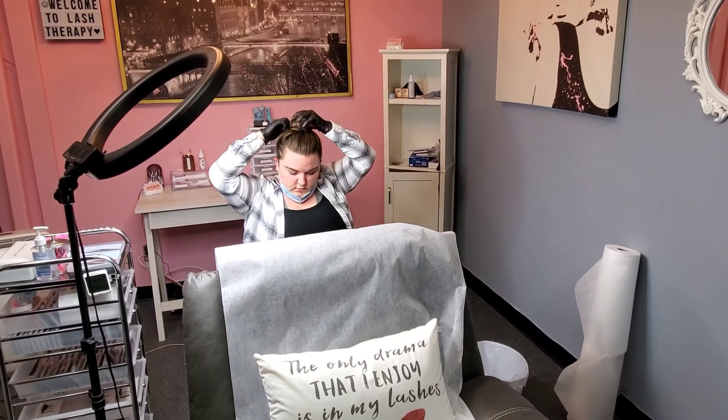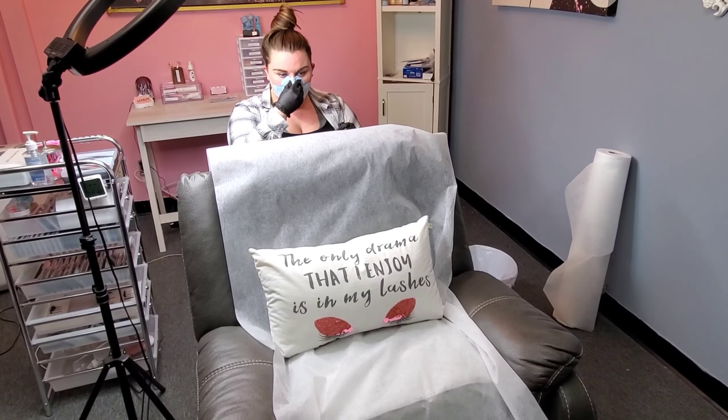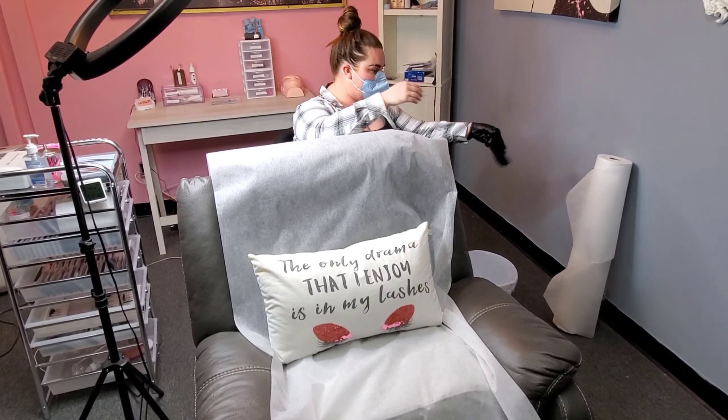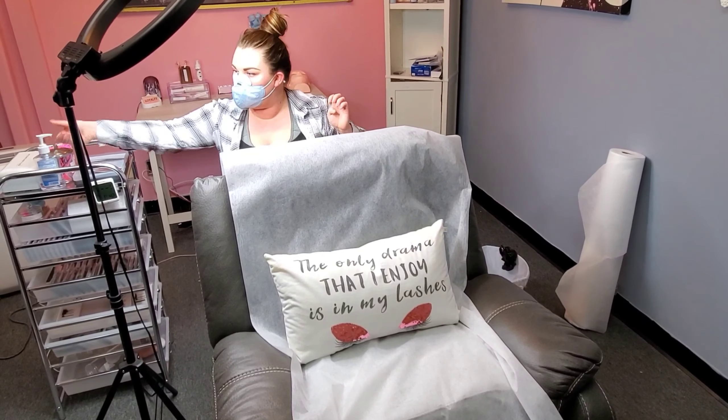Make sure to sanitize your hands in between each client. Wear your personal protection mask from glue fumes and also to protect your client, and have your hair tied back for sanitary precautions. Make sure you have a bed sheet for your clients to lay on and replace it with a new one before each service.